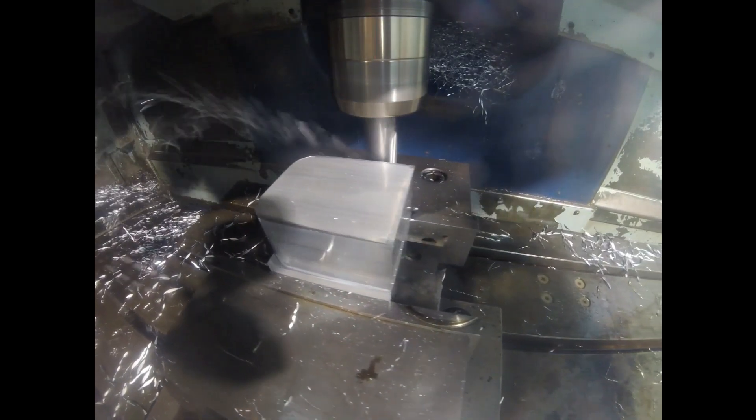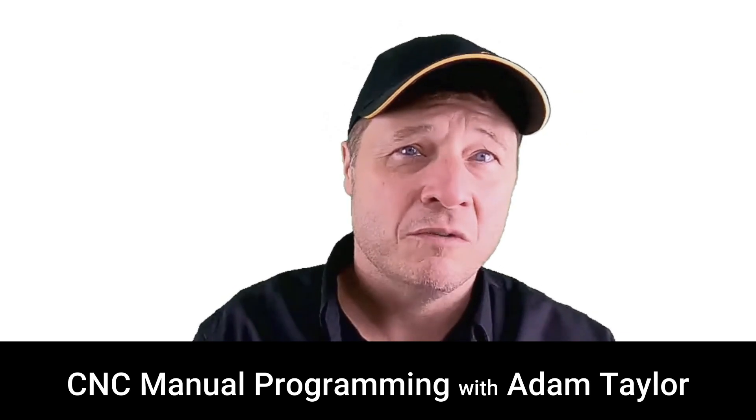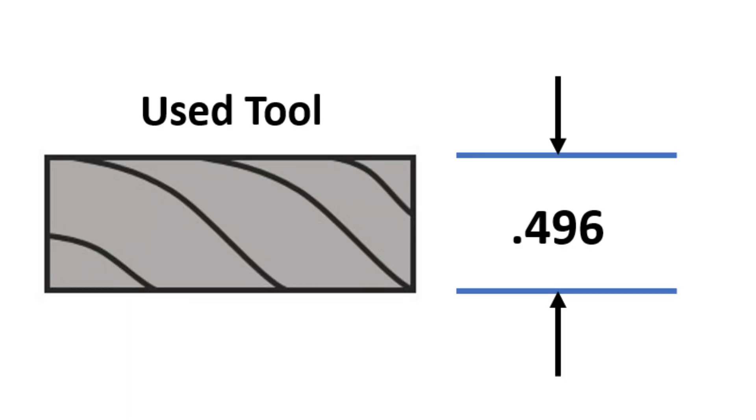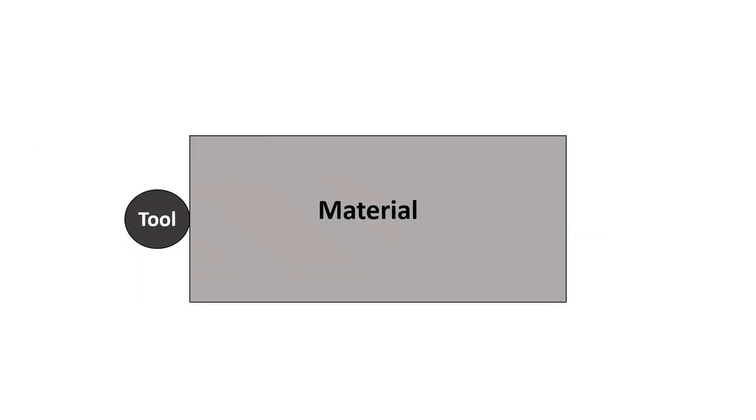We continue using that tool until it has outlived its usefulness. G41 is used when the material being cut is on the left side of the tool. G42 is used when the material being cut is on the right side of the tool. Notice in our example that the tool is moving along the side of the material. The tool has worn down four thousandths of an inch, and whether we compensate with G41 or G42 depends on which direction the tool is traveling.